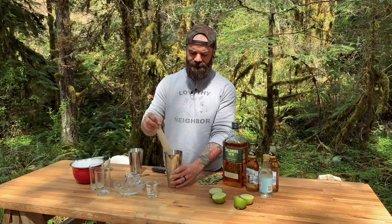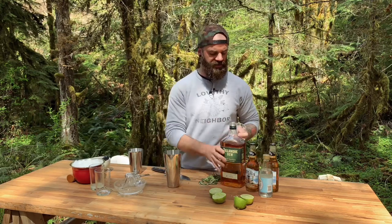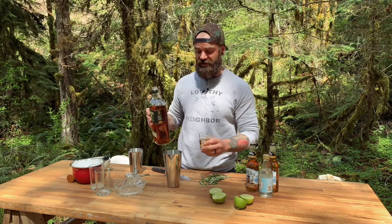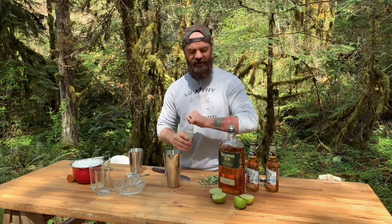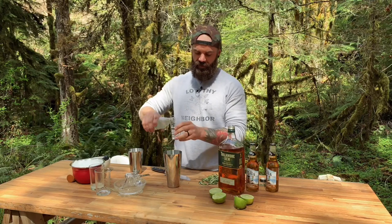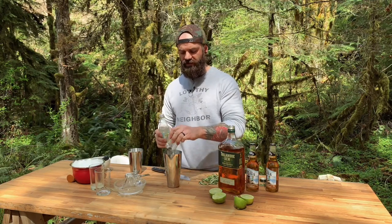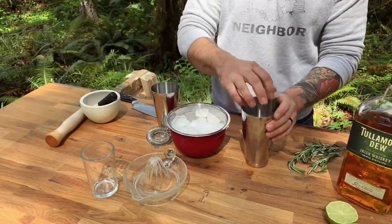Now let's get some booze in here. We're going to take two ounces of Tullamore D.E.W. — and this, by the way, is where the cocktail gets its name, the Due Diligence. Add that to the cocktail shaker, then measure out three quarters of an ounce of simple syrup and put that in as well.